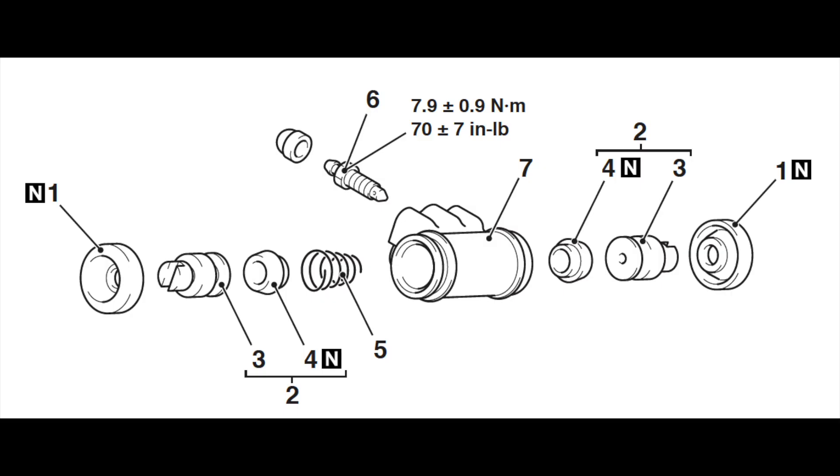Here's a diagram of the Mirage's wheel cylinder. Note that both sides have identical parts and function identically. Number one is the dust boot, number three is the piston — notice the end of the piston has a notch for the shoe to sit in. Number four is called a wheel cup, to create a good seal for the hydraulic fluid. Number five is a spring to hold the wheel cups in place in the absence of hydraulic fluid, such as during transport. Number six is the bleeder screw with its own dust cap. The brake line is not depicted here but would be below the bleeder screw.